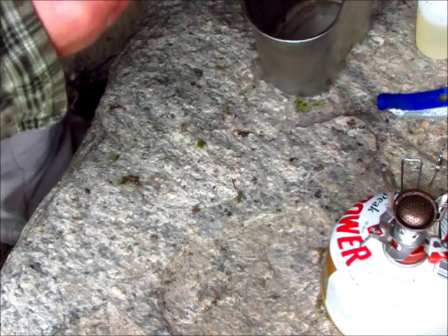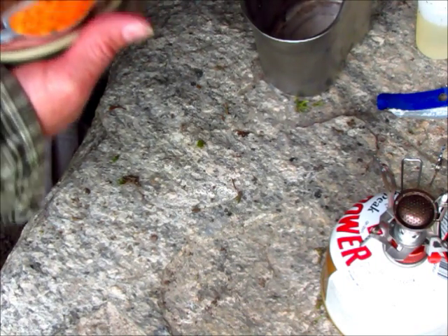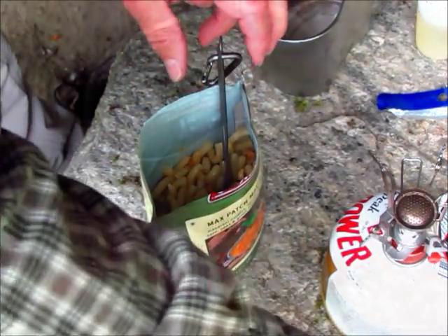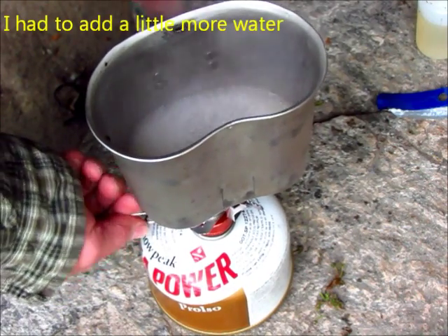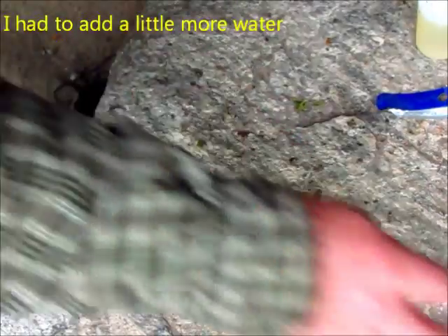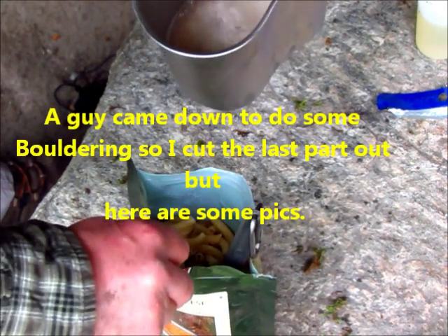It looks pretty good. We're at a rolling boil. Let's go. Hey there, how you doing? Good, how are you? What are you doing — you bouldering? Yes, sir.